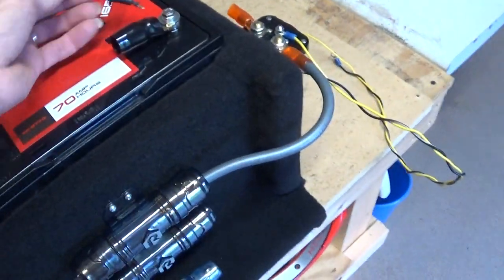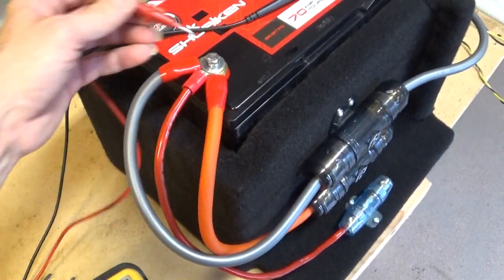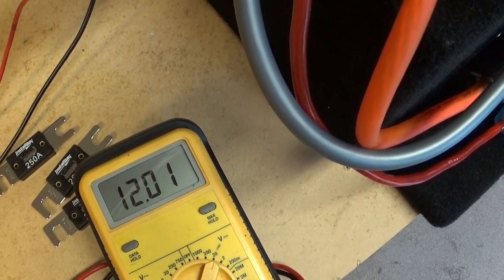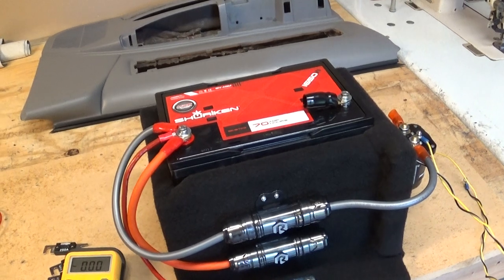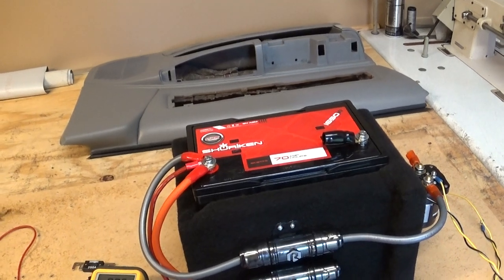A fully charged battery should sit at 12.6 volts. I think this one's a little low - I need to put it on the charger before I install it. It was right at 12, so it's not fully charged.